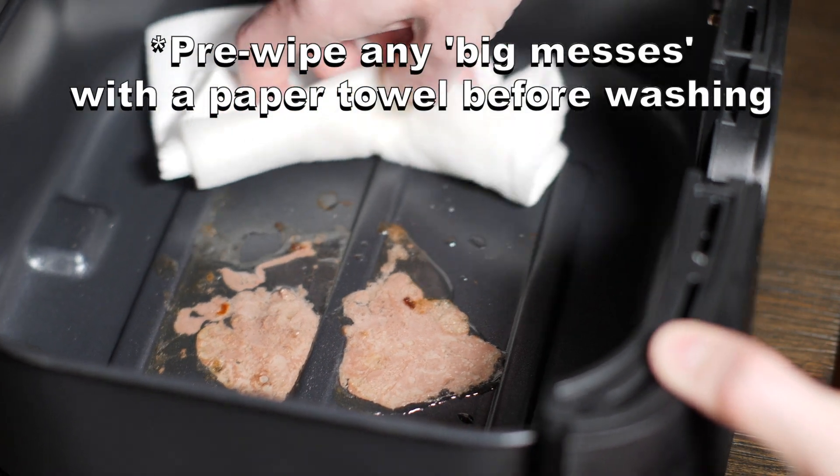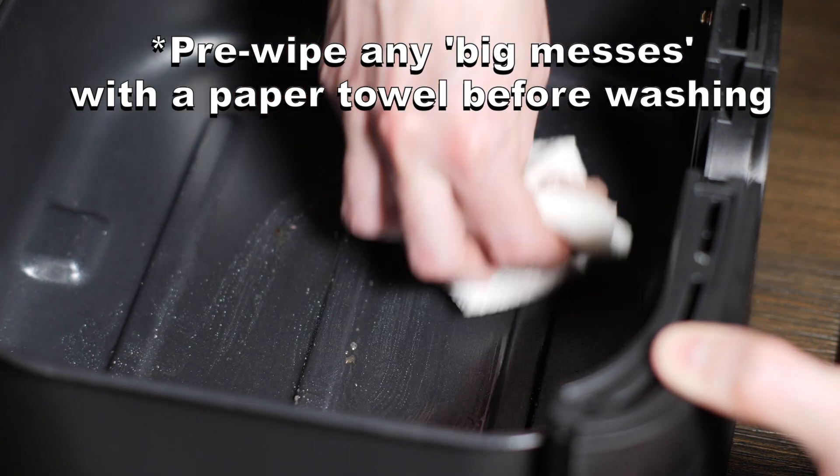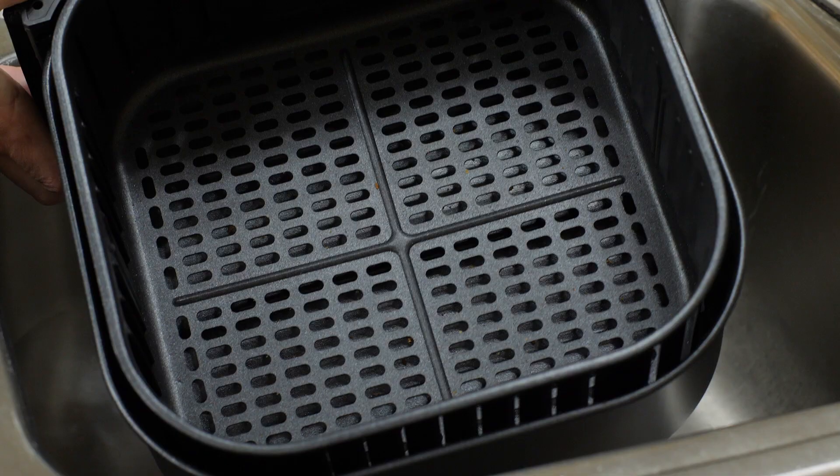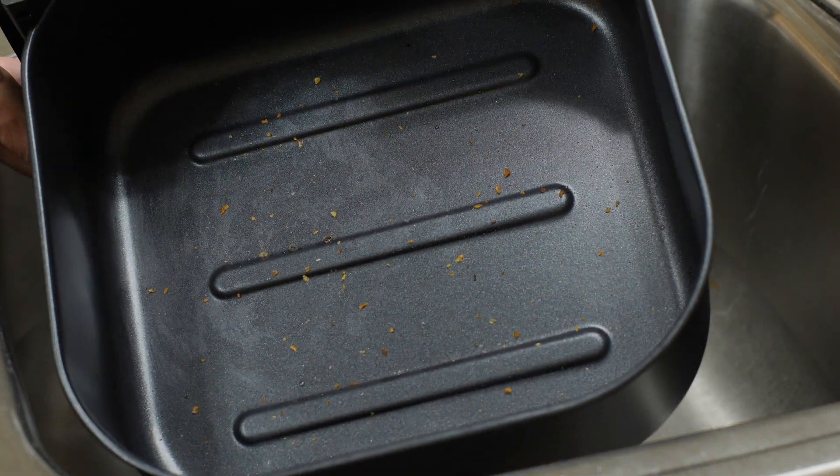Hey everyone! I'm going to show you how to clean your air fryer. After you're done cooking with your air fryer, let the basket cool off. Then take the dirty basket to the sink and we'll clean it like we do any other cookware.